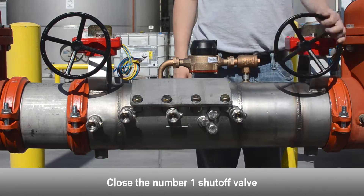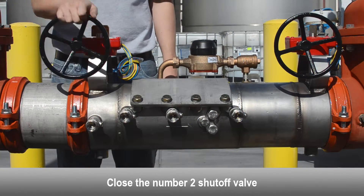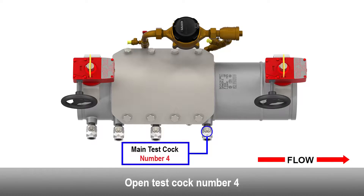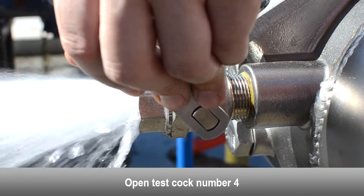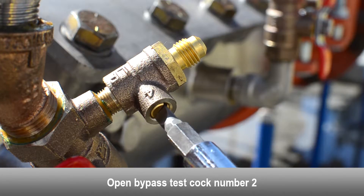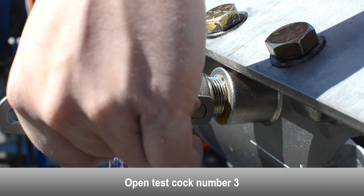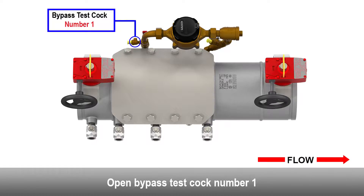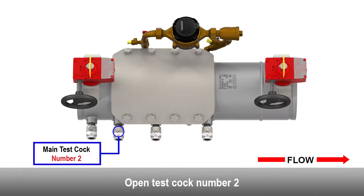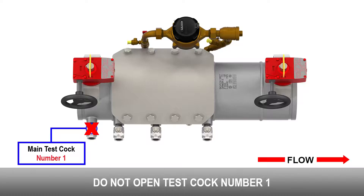Close the number one shutoff valve. Close the number two shutoff valve. Open test cock number four. Open bypass test cock number two. Open test cock number three. Open bypass test cock number one. Open test cock number two. Do not open test cock number one.